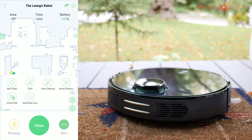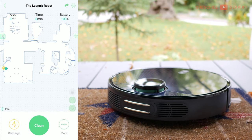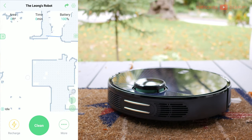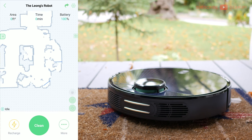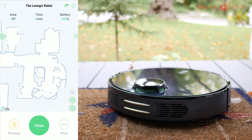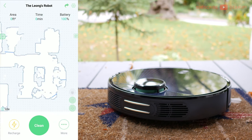Virtual wall and restricted zone let you create boundaries for your robot — say, to keep it away from stairs to the basement or the dog pen. On the map, virtual walls show up as dark blue lines. I've used them around cables and bathroom mats that could get tangled. And this vacuum can store up to six different maps, so if you have six floors or floor plans, you're good to go.